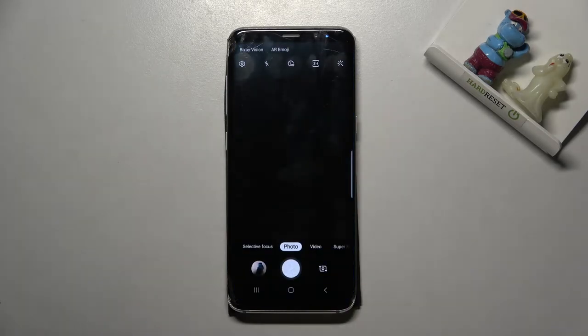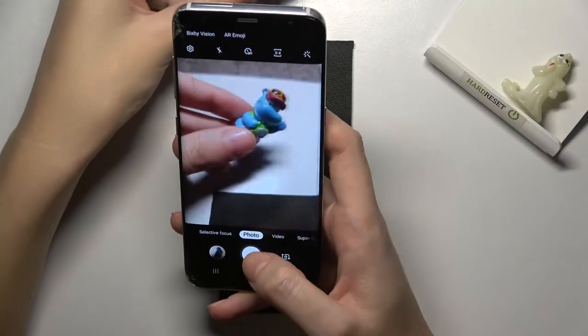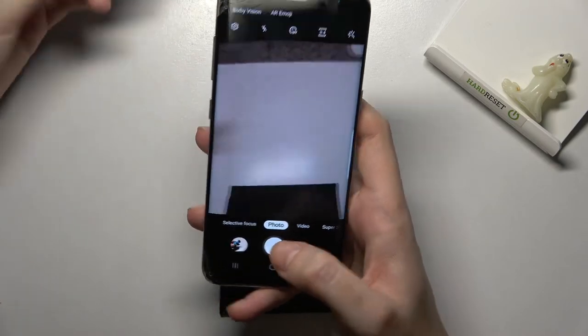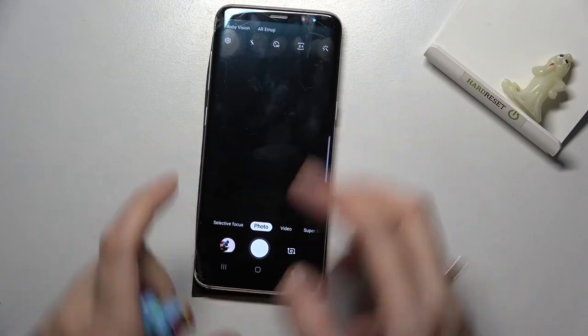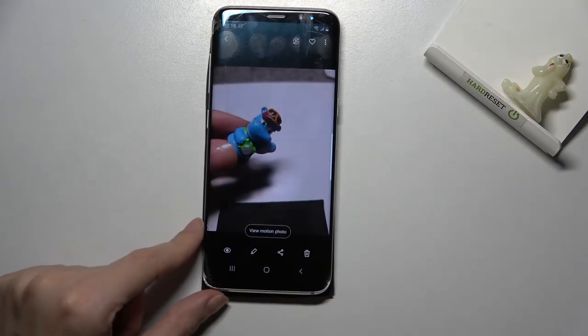Now let me turn it on and move back to the camera to try it out. Let me take a picture while in motion. Now to see it, we have to go left to the button that takes us straight to the gallery.